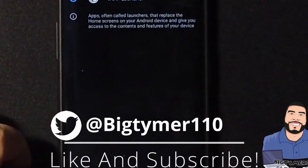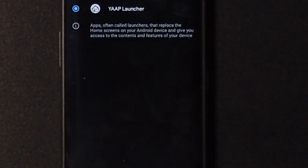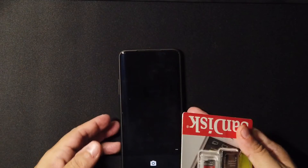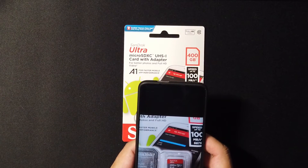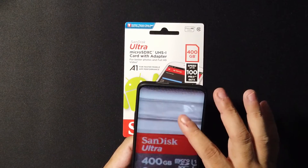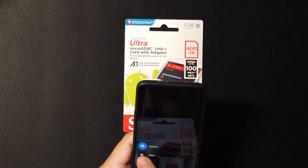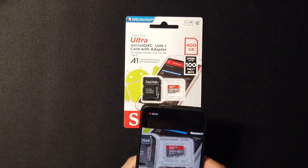Now if we take a look at the home app, we do have a custom launcher — their own launcher which stands for Yet Another AOSP Project. Moving on to the camera, here is the pre-installed camera which is not too bad, but there's a little bit of noise when you take pictures. It's better than not having anything. Let's take a picture and see how it looks. Let's also record a short video here.